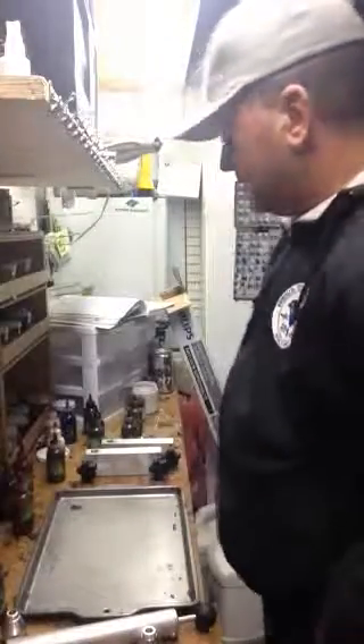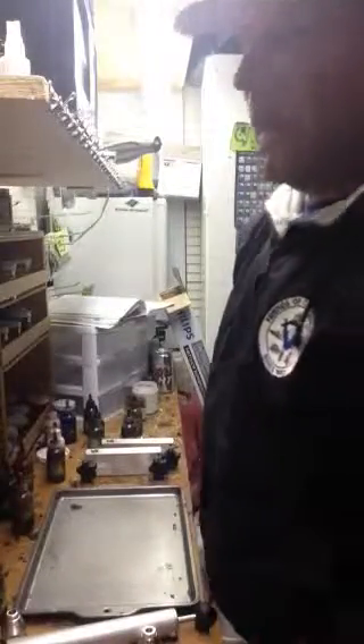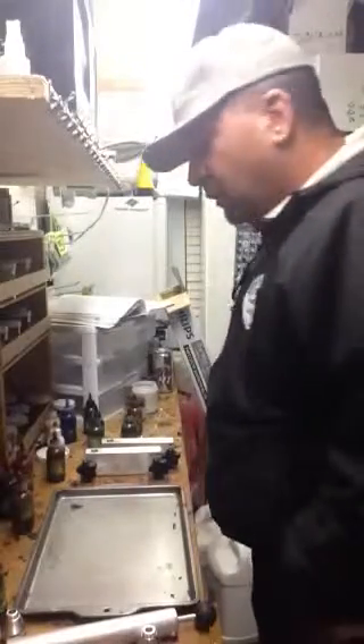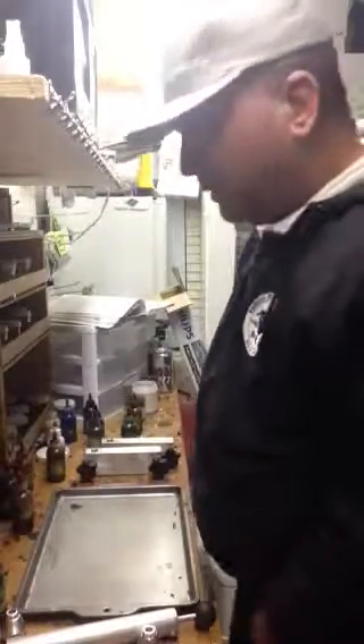Hey guys, it's John, Captain Castig, making some baits in the shop. Just wanted to give you guys a heads up on how I make some of these things. A little informational video, whatever.